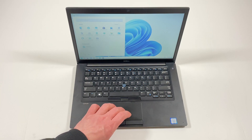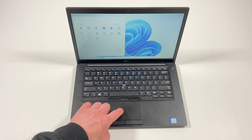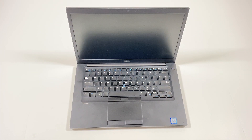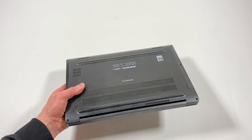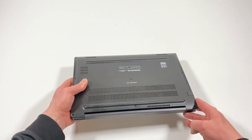I'm gonna shut this off and hold on a second. I'm going to switch to the back side so you guys can look at the model number.